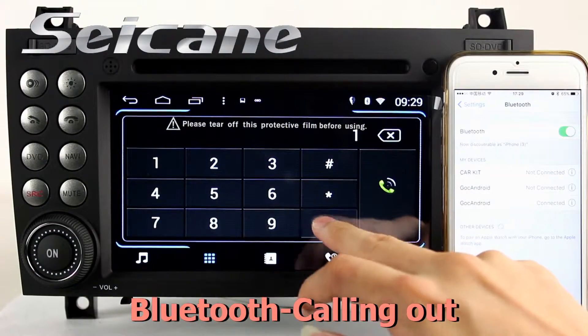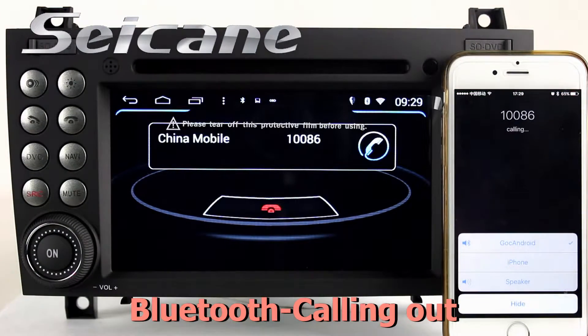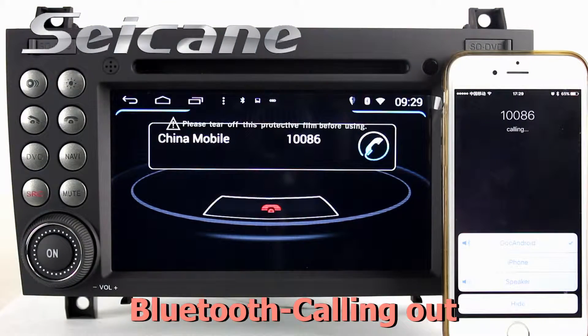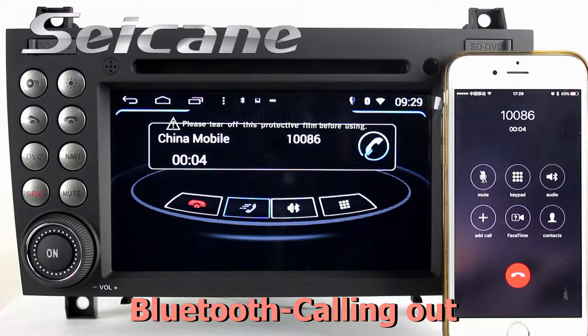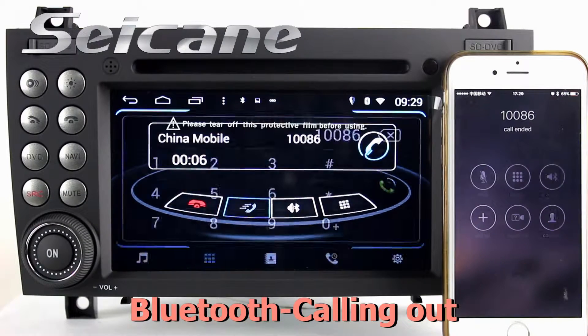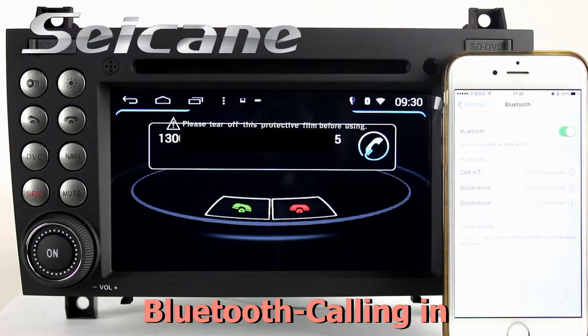Connect your phone with the unit via Bluetooth and dial numbers on the screen directly. You can also answer chords on the screen.